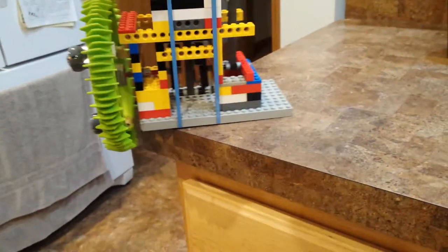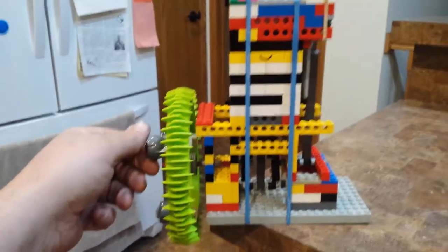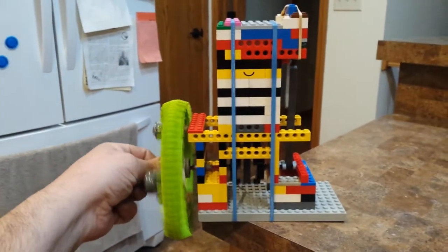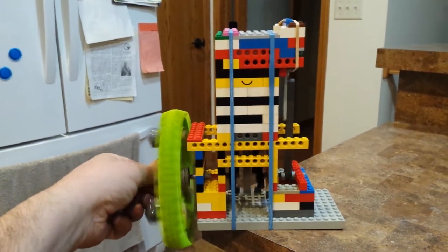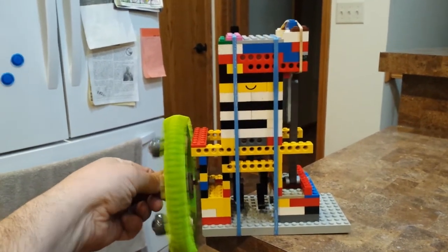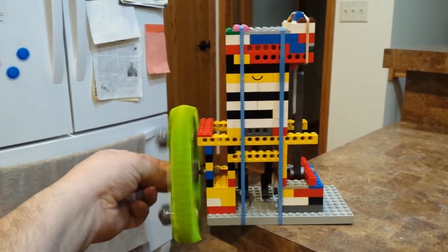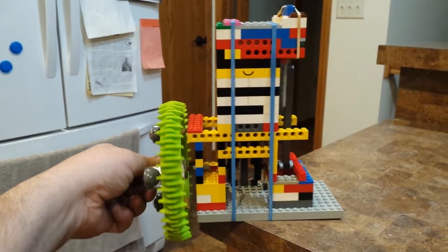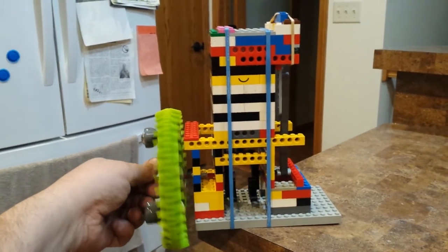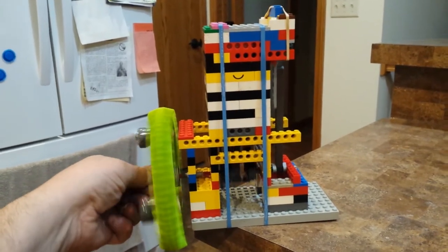I'll rotate it over here and you can kind of see the workings. It does run — I just put the vacuum cleaner away. It's really thirsty for air and the vacuum cleaner really can't provide what this engine needs, so I'll be switching to an industrial blower to power this, just to see what I can get it to do.